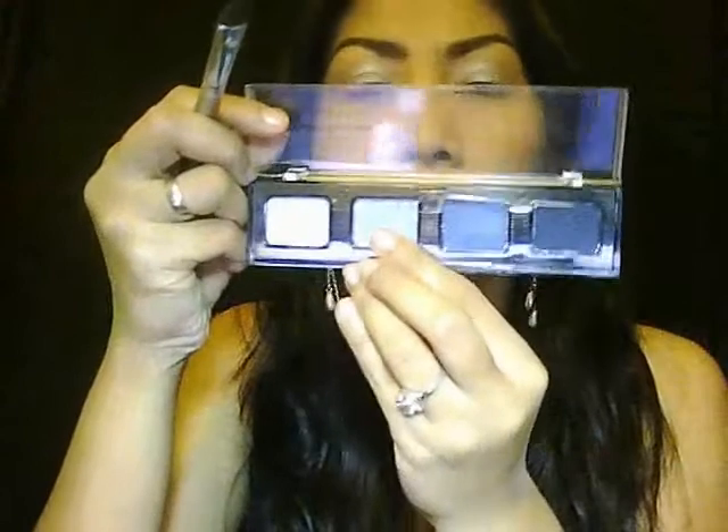With the angle brush, take a little bit of this light blue color and just put it lightly on the crease.